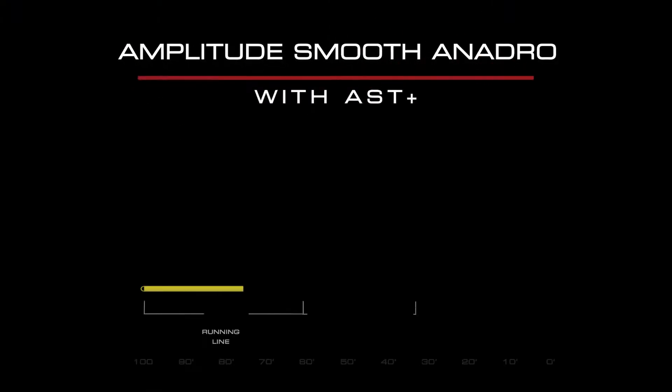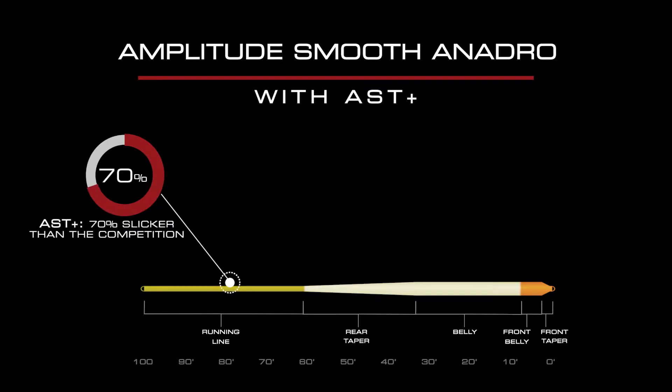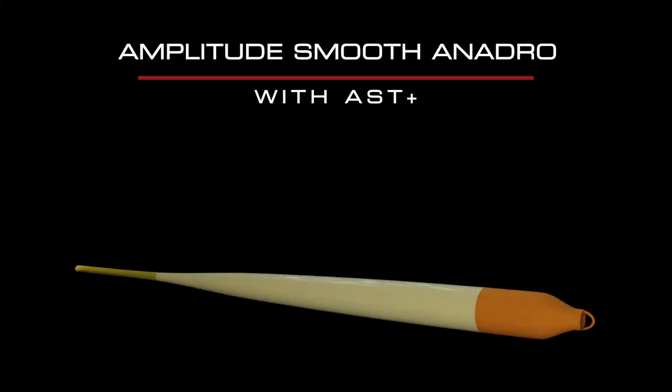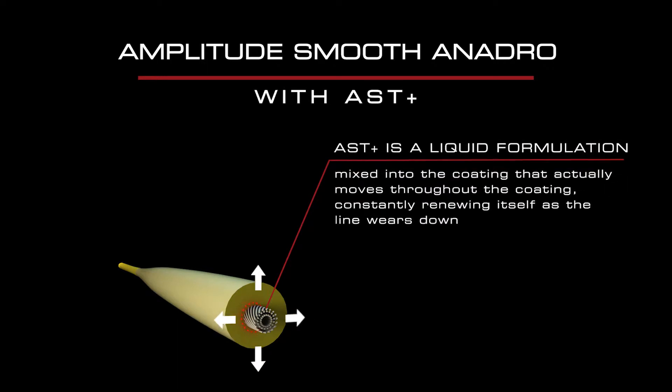The Amplitude Smooth Anadro is made with the AST Plus slickness additive, which makes this line 70% slicker and lasts eight times longer than any other line on the market. AST Plus is a liquid formula that actually moves throughout the coating, constantly renewing the line over time.